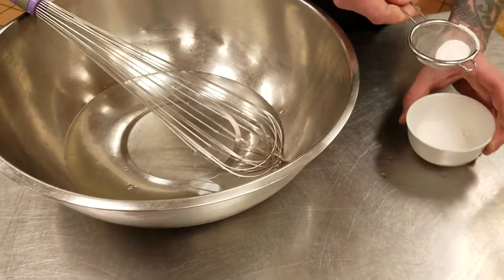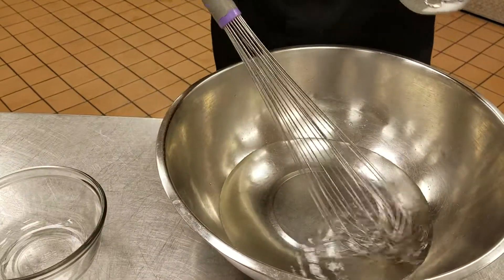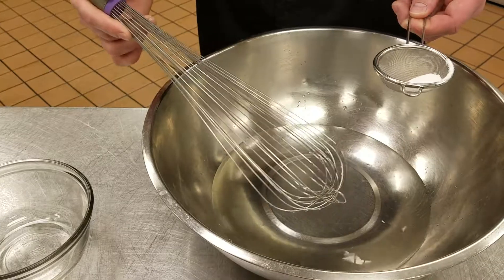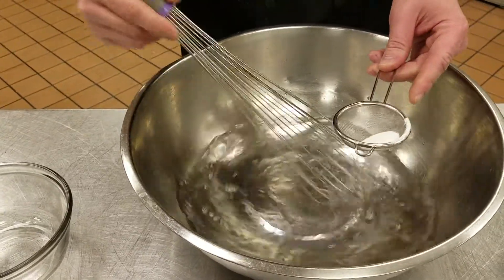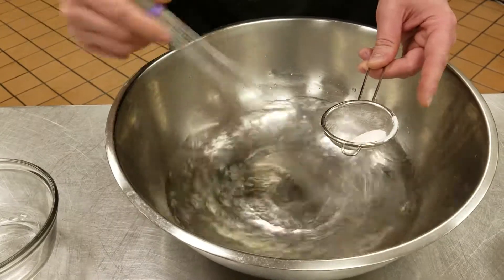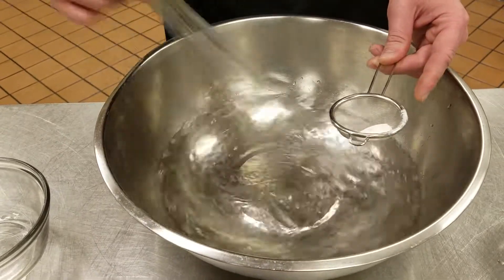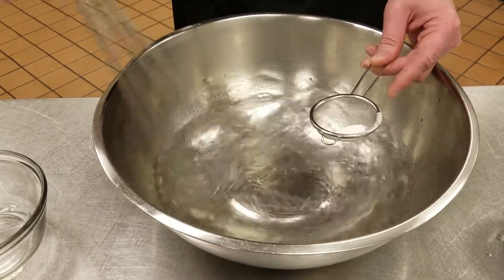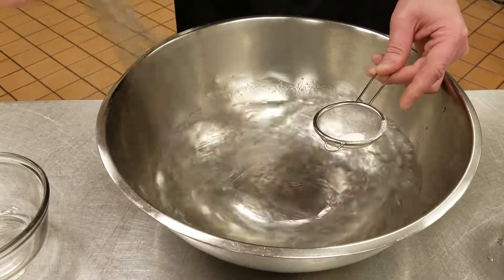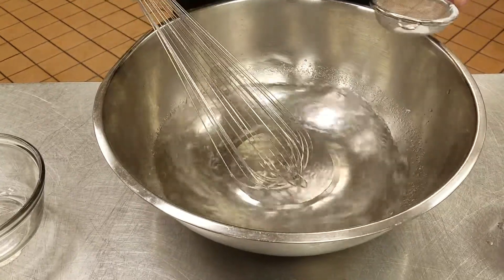Sodium alginate will trap a lot of air bubbles, so you don't really want to use a blender for this. You want to go nice and slow and use this little sifter, just a little bit at a time. If you put this in a blender it'll take three days for all the air bubbles to work themselves out. So take your time — do that for maybe about five minutes and you'll have your alginate bath.